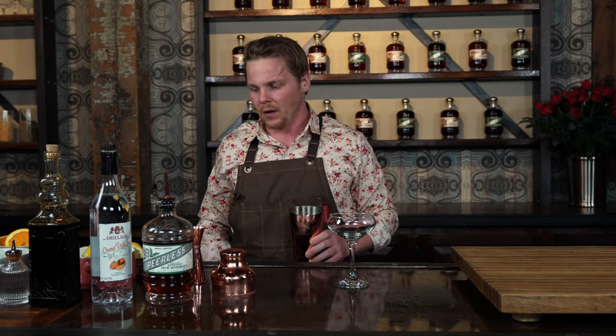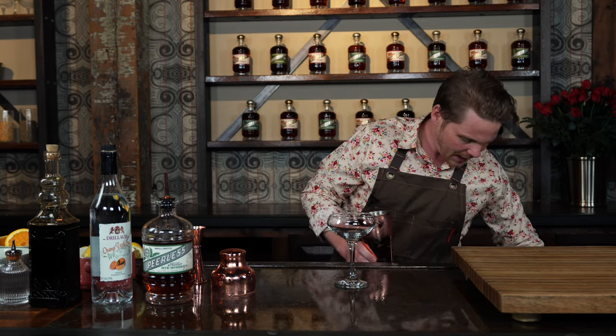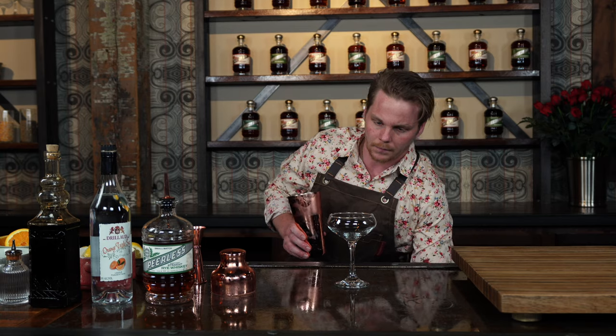Pop that top off. Now you're going to want to strain this into a coupe glass. Now anytime you're using an egg white I like to double strain, which I'll show you that here in just a second. So we're going to take our strainer here.